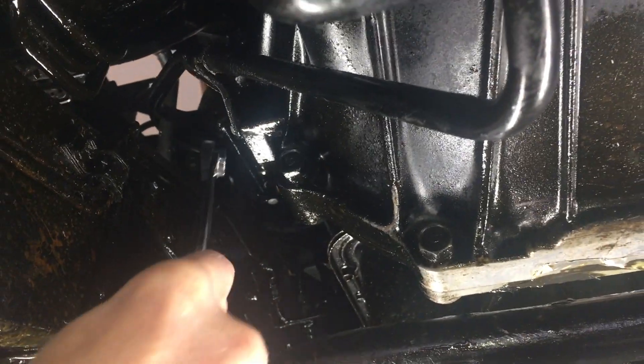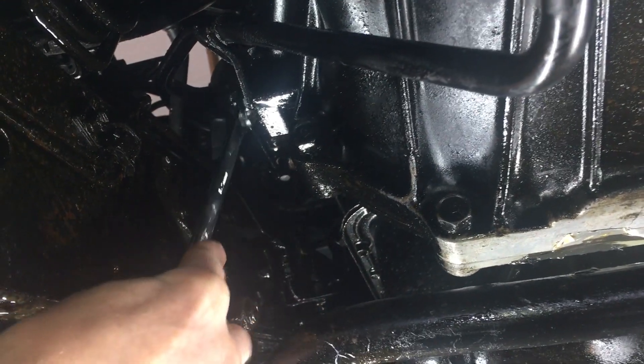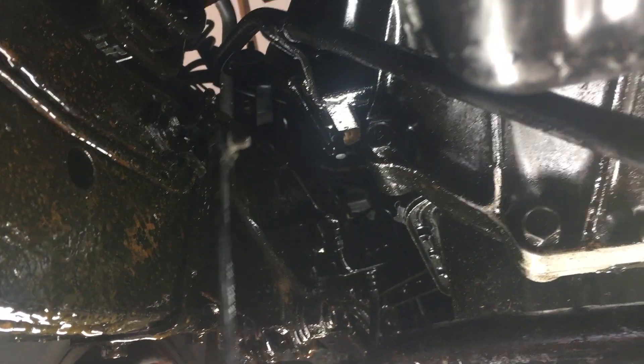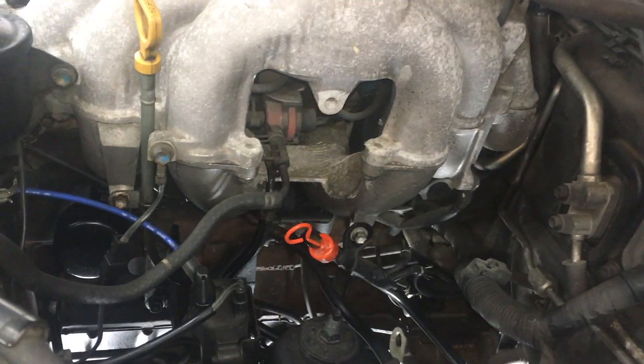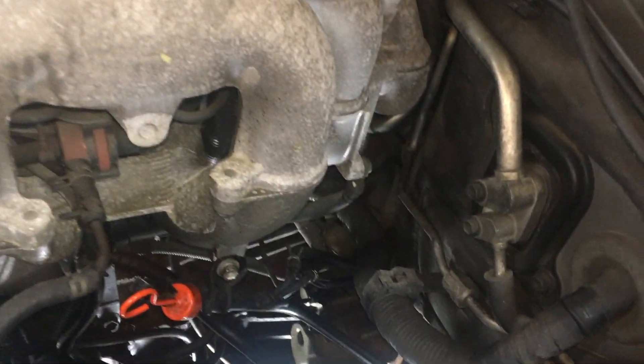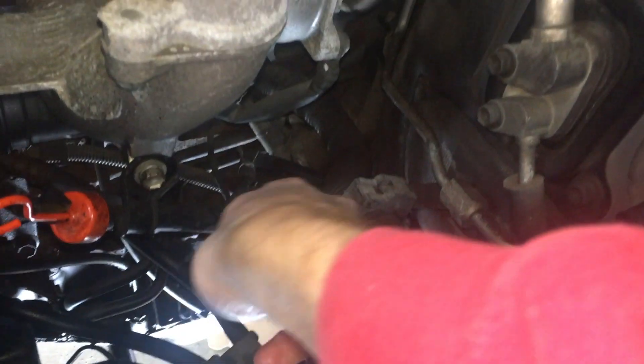Next I need to detach the fill tube that comes out of the front of the pan. It separates right below this bracket. Putting the pan back on with the form-in-place gasket sealer is actually easier if this is out of the way. This bolt is also 12mm. By the way, this is right hand drive, so I have plenty of room to work over here without the steering and brakes.